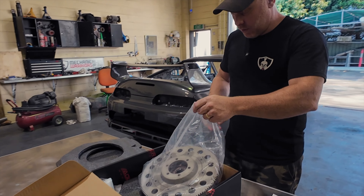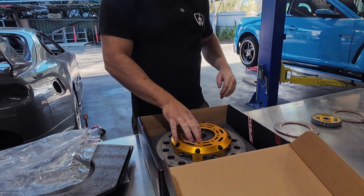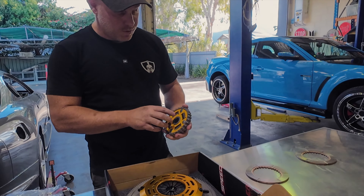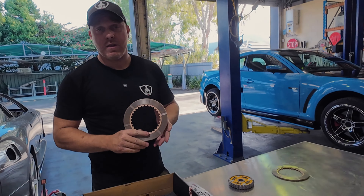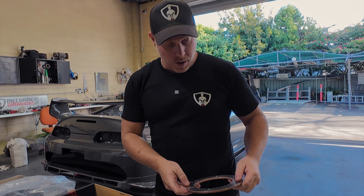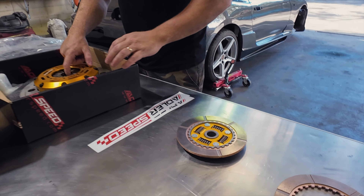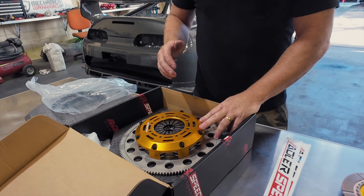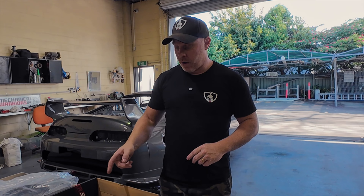I want to show you all the difference between a hub that has these springs and one that doesn't. Because these are ceramic discs, they bite very very hard. As you release the clutch out you don't get much cushion, so these springs take the bite out of it. Without them, you have a rigid setup — a really aggressive clutch that would be almost impossible to drive nicely on the street.